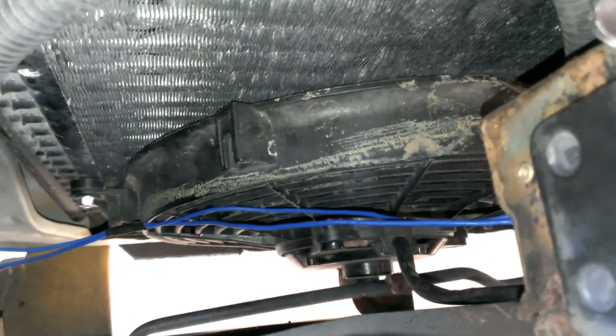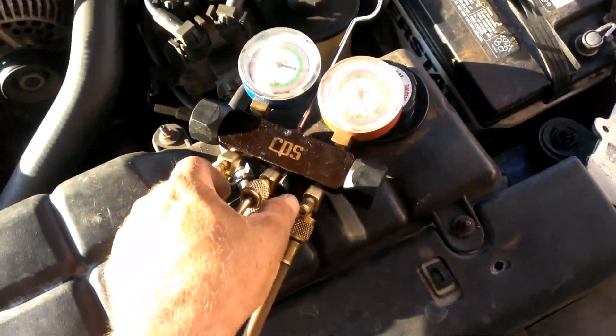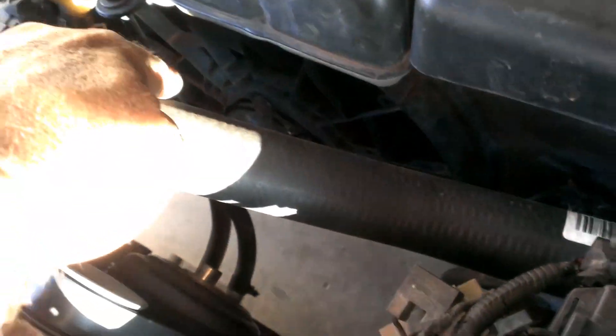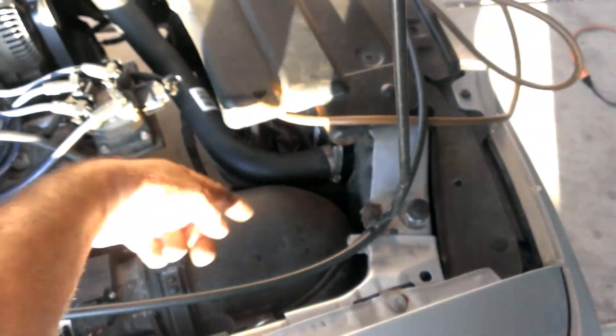I added — see if I can show you this — a shoehorned-in electric fan down there. I shoehorned in that electric fan as a pusher. On that side of the radiator, the stock fan doesn't even cover the bottom corner of the radiator, so that's where I put the pusher fan.